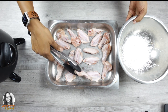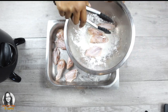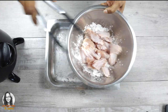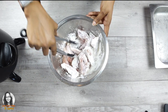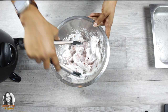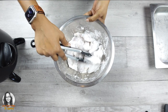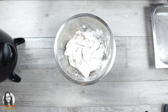I'm just going to drop the chicken into the cornstarch and mix it around. This will ensure we get a nice crispy, crunchy chicken wing. Once it's well coated, the next step is dipping it into our liquid batter and then putting it in the fryer to fry.